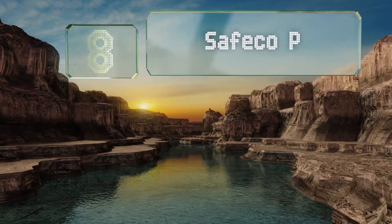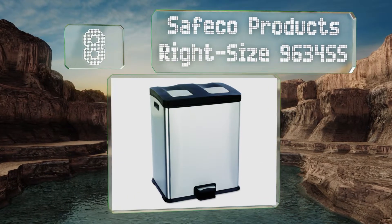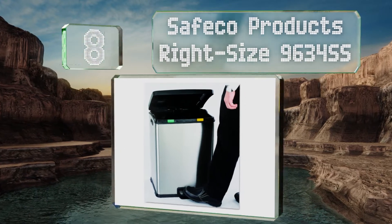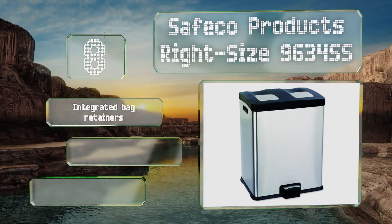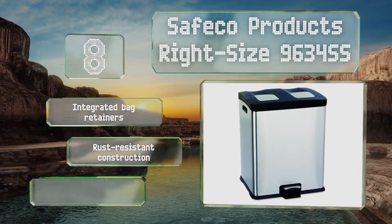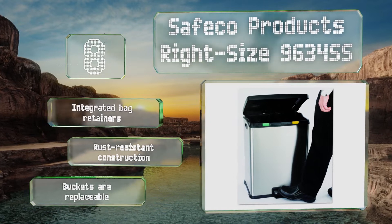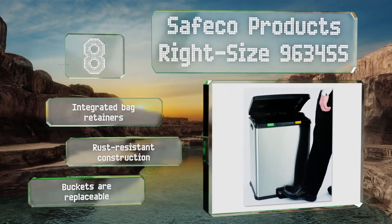Coming in at number 8 on our list, the Safco Products Right Size 9634SS makes sorting a breeze, thanks to its two 7.5-gallon bins. It features a step-on pedal that allows for a clean disposal, and the lid closes quietly, so you won't disturb others if using it in an office setting. It's equipped with integrated bag retainers, a rust-resistant construction, and replaceable buckets.